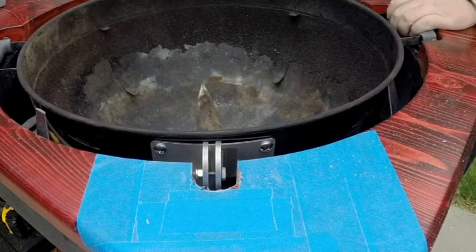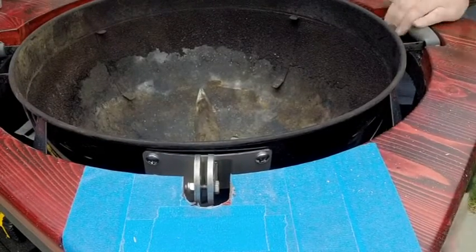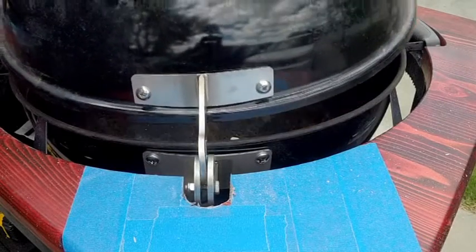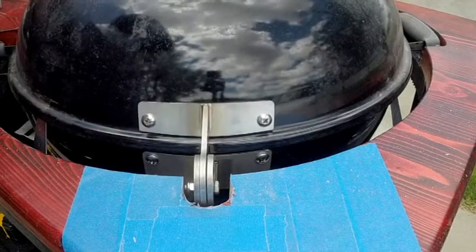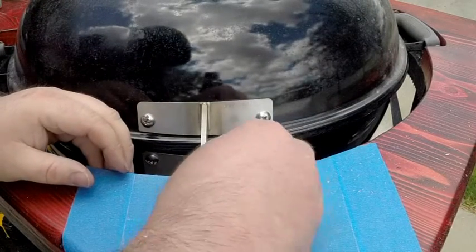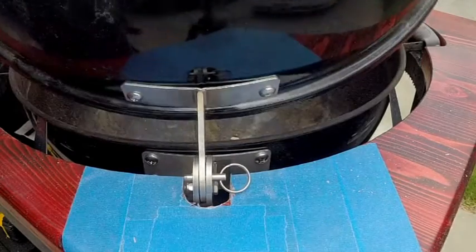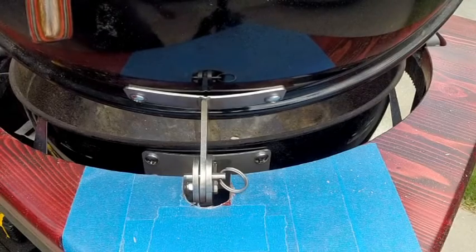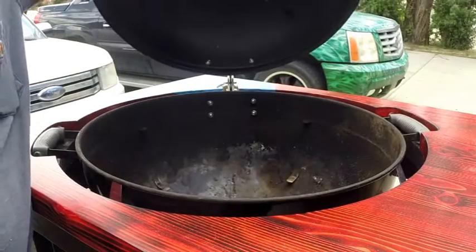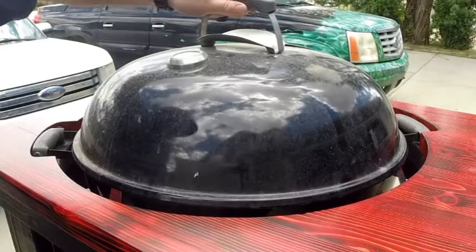Looks like a nice perfect fit — got plenty of clearance on all sides. Wiggled it around as much as it will on those brackets and it's not going to touch. Slide the lid on top, line everything up, slip the pin in place — it's just that easy. I really like this kit; Unknown Barbecue hit a home run with this one. Slides right up and locks right in, feels really secure in the upward position. That's it for this episode — make sure you check back next week to see what we do as we finish up our ultimate barbecue cart.